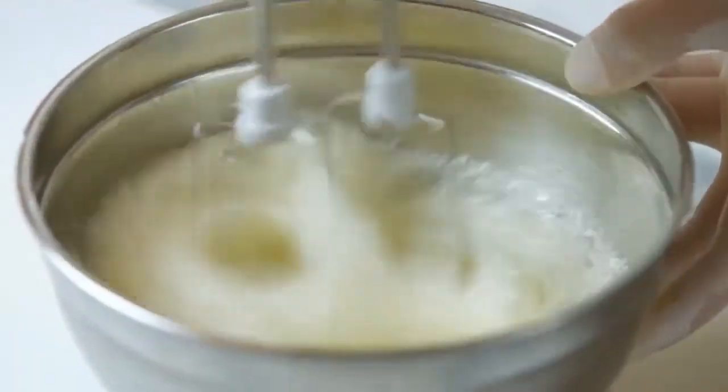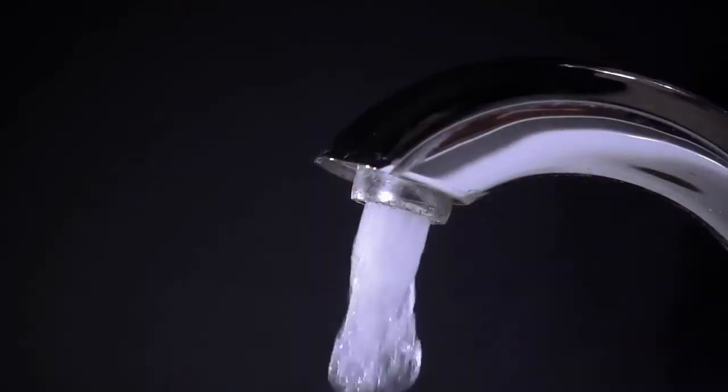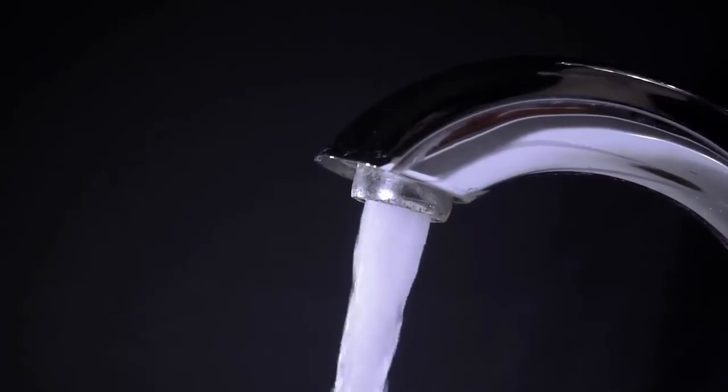Method 5: Baking Soda and Salt. This is another blend that may work on sink clogs. Mix about a cup of baking soda with half a cup of salt and pour down the drain. Let the mixture sit for several hours, then flush with boiling water. You can repeat this approach if it does not work the first time.